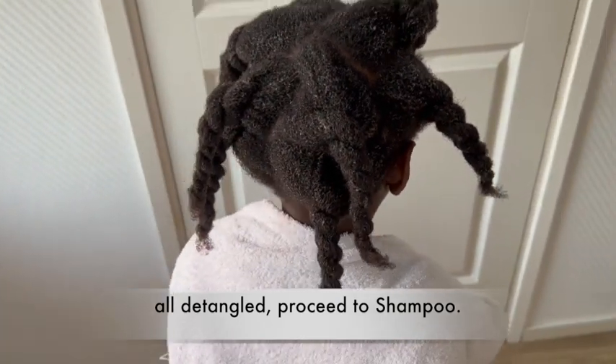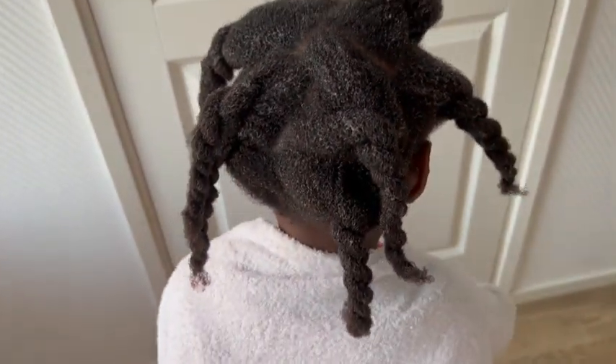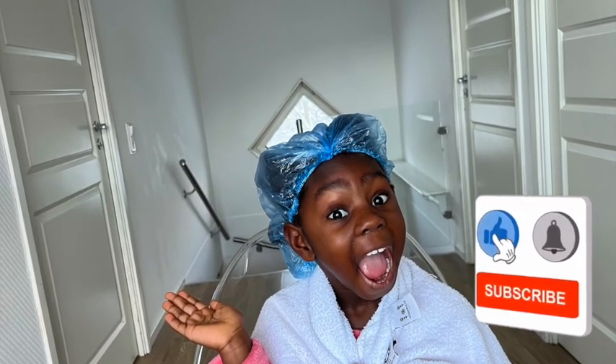I rinse off the conditioner, then start with shampoo — first and second time until everything is clean. Then I go with the conditioner to soften her hair, give her a bath, and use a dryer to remove moisture and moisturize her hair. This is her today — I'm going to style her hair, so watch out for the style. Bye!